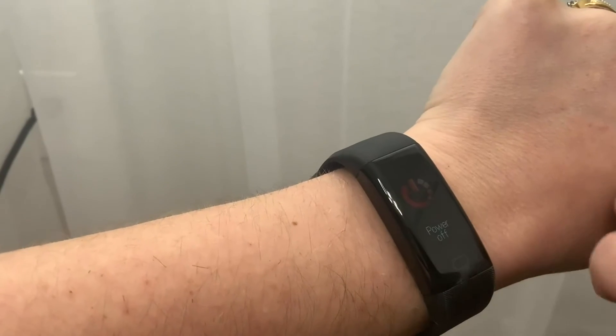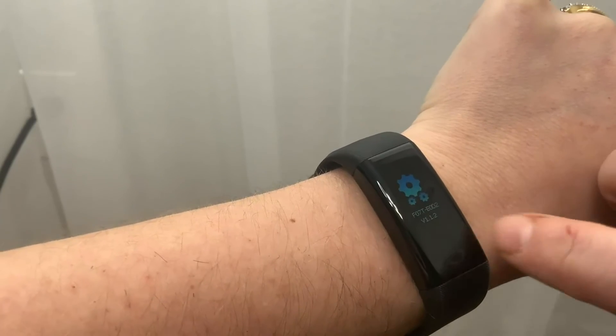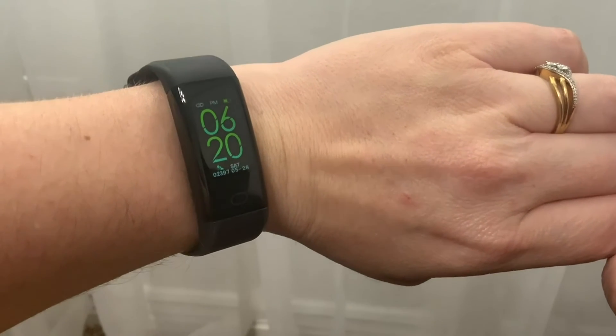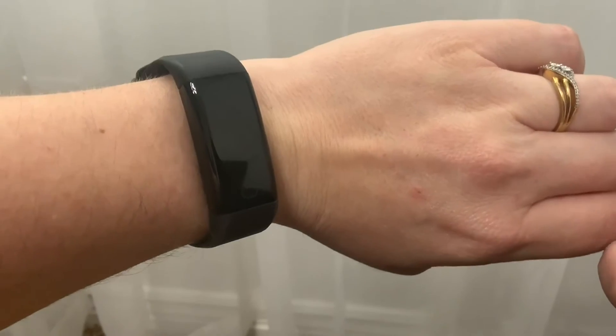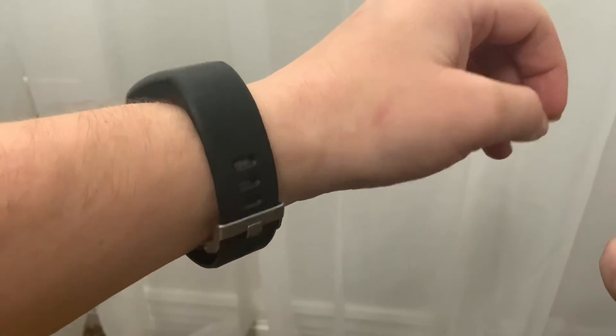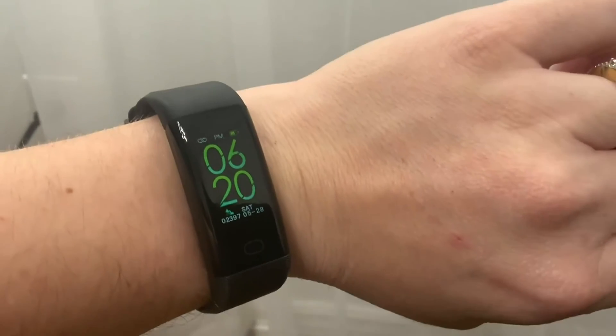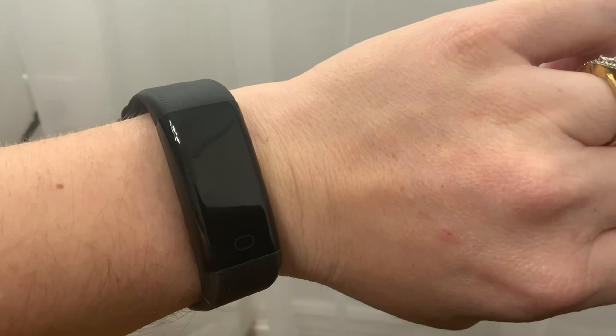You can power it off and it will show your firmware version. This is a pretty cool watch — it's very comfortable, looks nice, and I think it would work well for female or male; it's very non-gendered. Overall I'm really super impressed. I hope you found this helpful — happy shopping and have a great day!